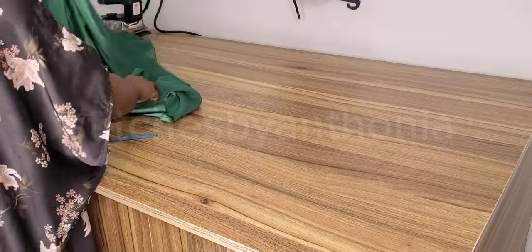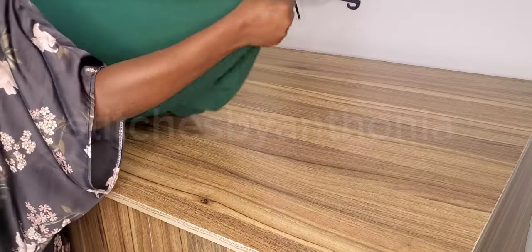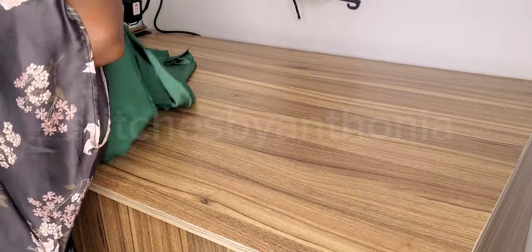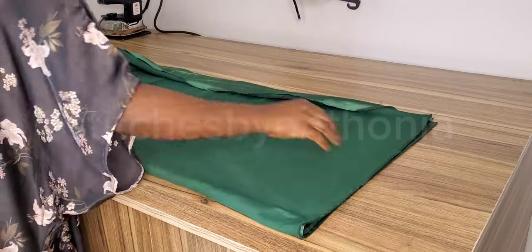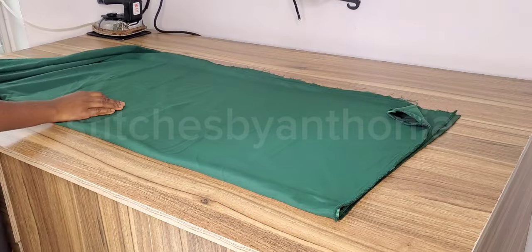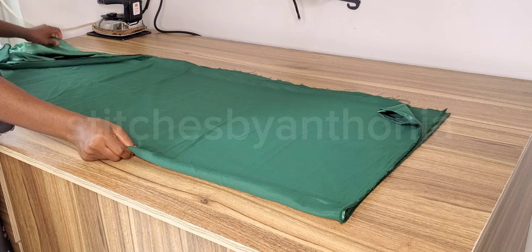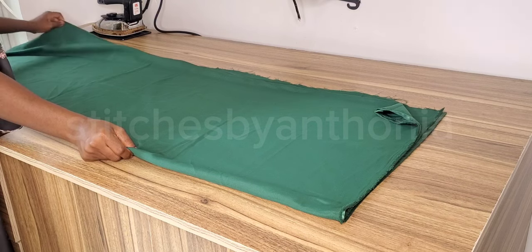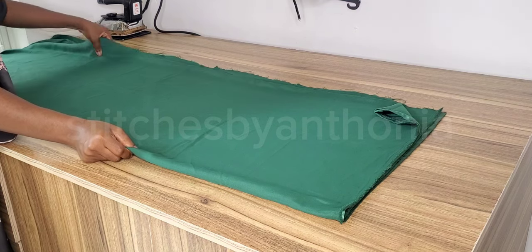I'm measuring my fabric now. I have two yards of fabric. If you're a size C or size eight, you can make this with two yards of fabric. But if you are a size 10 upward, I'd prefer you to use two to three yards of fabric for that fullness and flexibility. After measuring, I folded it into four.